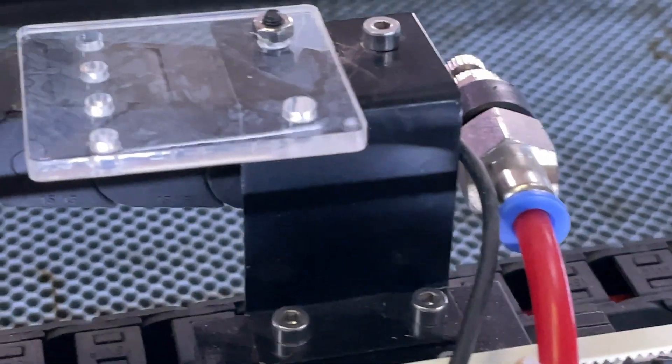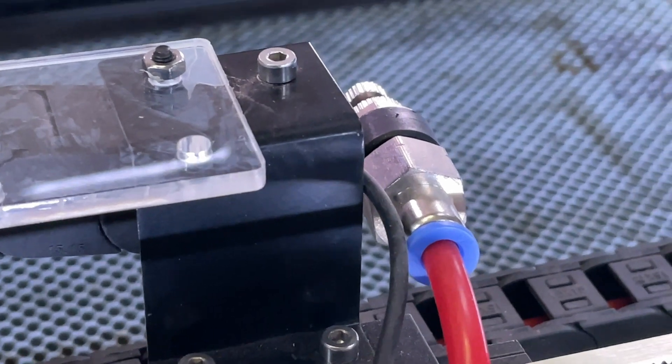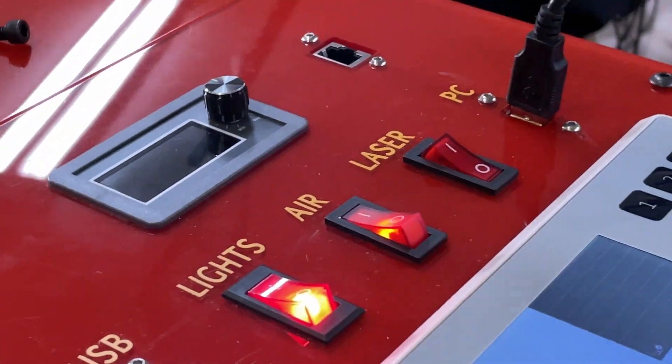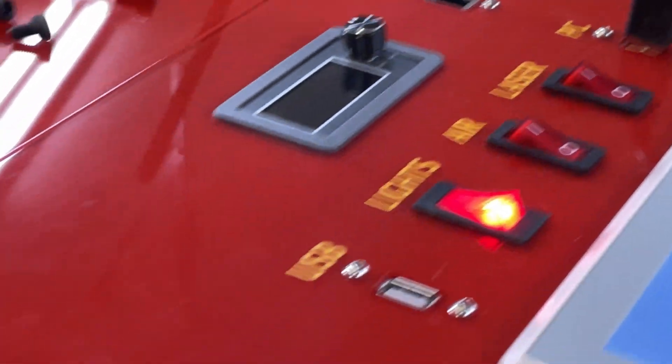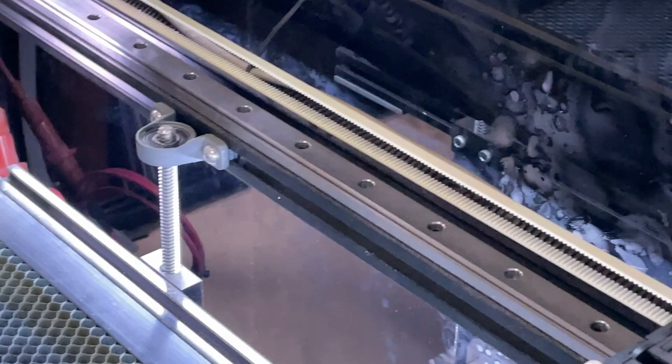Companies like Cloudray offer things like an ultimate air system where the air turns on automatically when you're laser cutting, but I didn't bother — I thought that was a little extreme. For me, I just turn the air on when I need it and that's all there is to it.